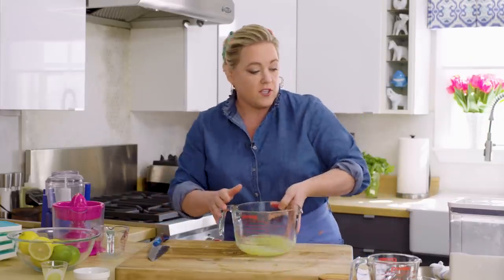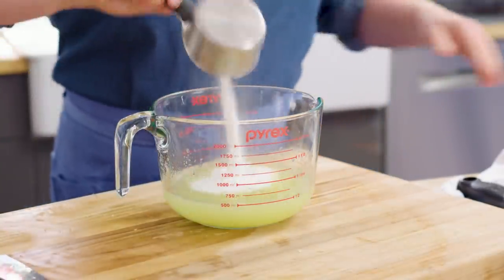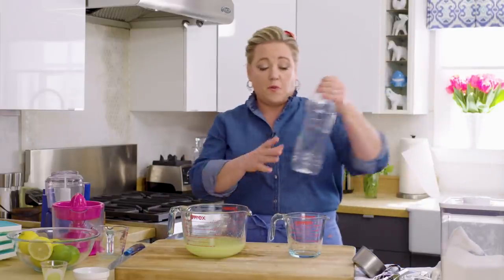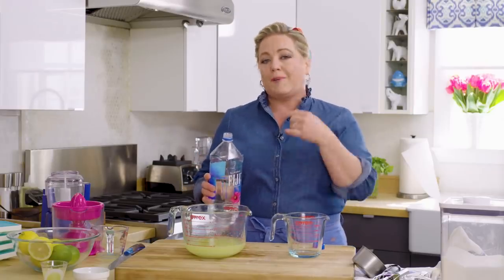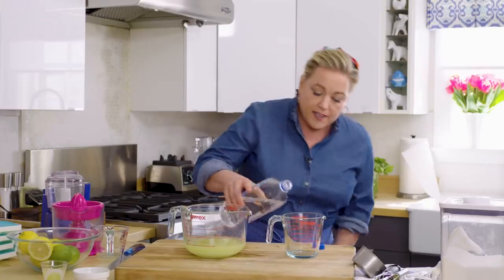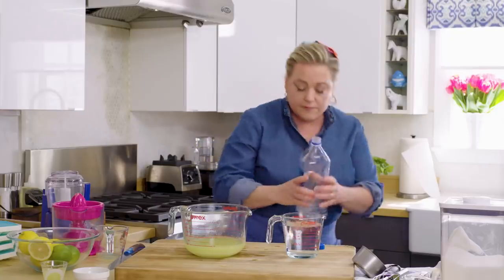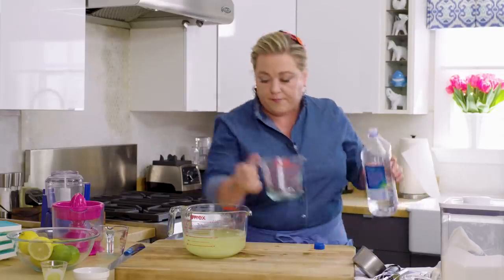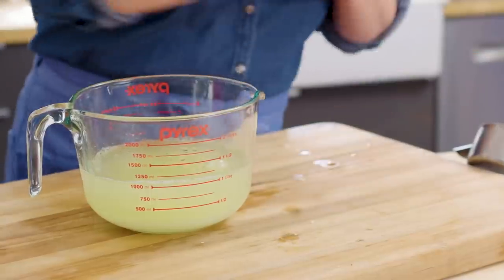Now we're going to add a cup of sugar — I guess it's not a little bit of sugar, but it is in the ice, which is kind of a dessert thing anyway. A cup of granulated sugar, a pinch of salt. Last but not least, I'm going to add some water — two and a quarter cups. I'm being fussy and using spring water. You can use filtered water, but don't use water straight from the tap because any off flavors will definitely show up in the final ice. And that's everything you need to make a lemon-lime ice.